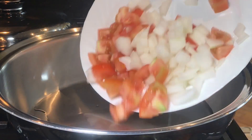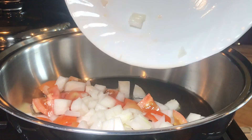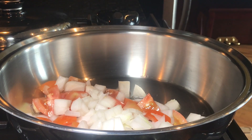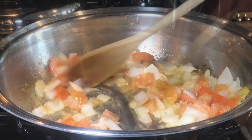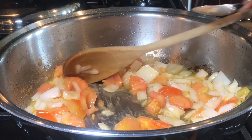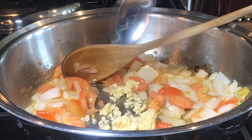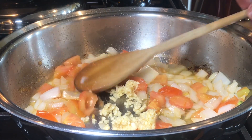Three tablespoons cooking oil, adding two small tomatoes and one small yellow onion that I diced. Three minutes into cooking your onions and your tomatoes, you want to add six cloves garlic, minced.